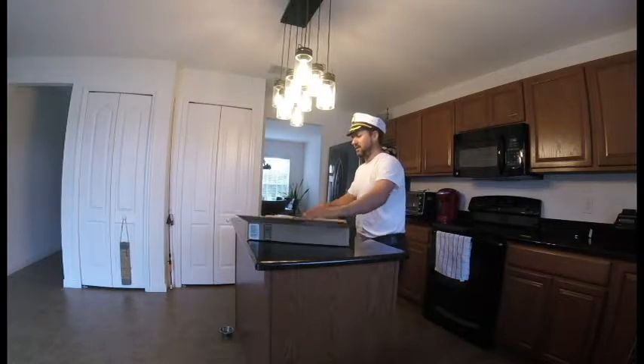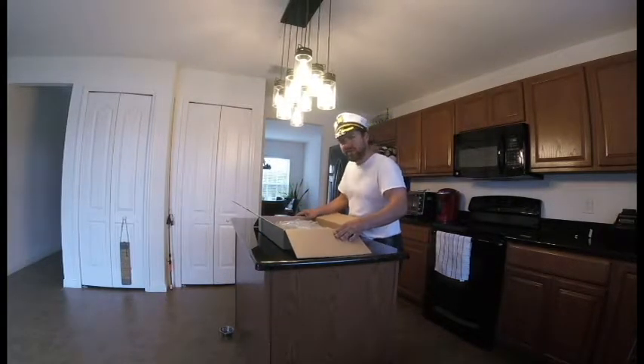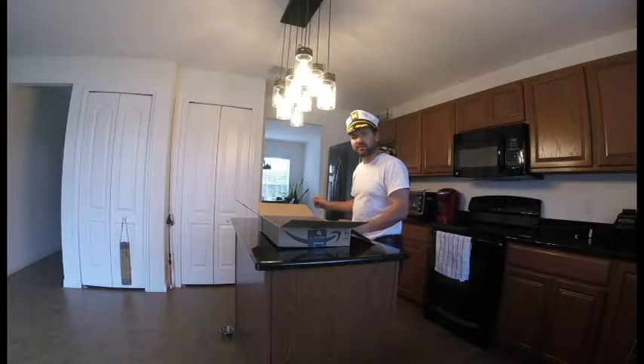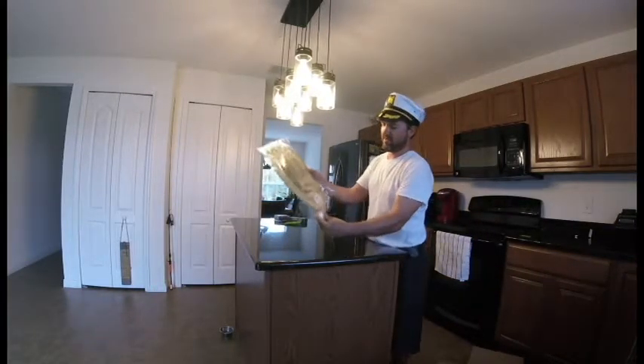So I decided to look for something to help me out when it's real hot, and I found this on Amazon. It had crazy good reviews — like 40 or 50 five-star reviews — and it's only about 12 or 13 bucks.